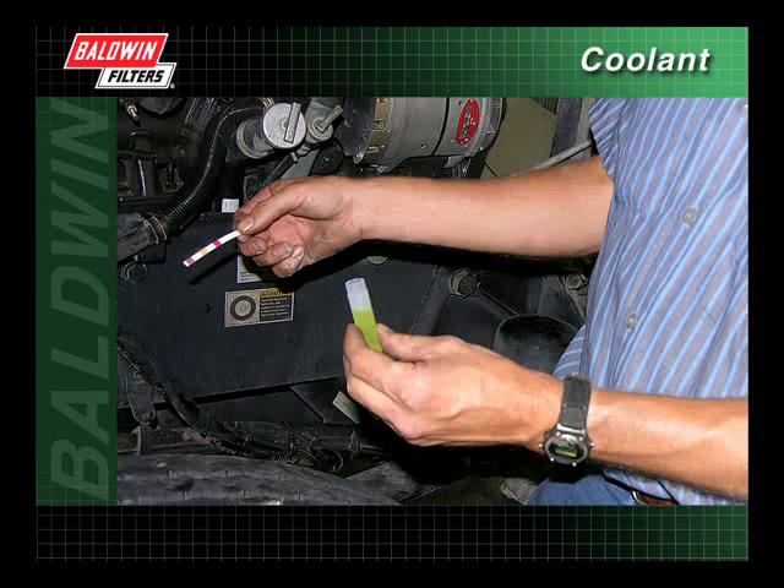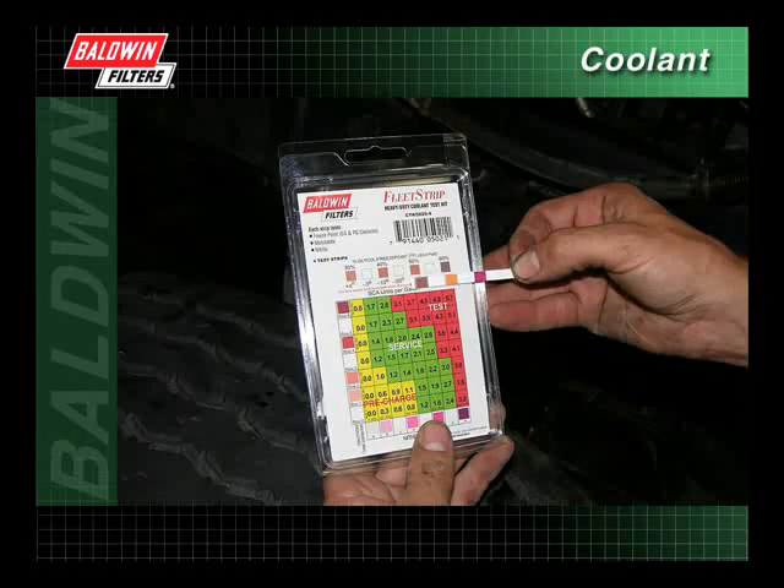Remove and shake the strip briskly to remove excess liquid. Wait 45 seconds after dipping the strip, then compare and record the results in the following order. Compare the freeze point, the end pad, to the color chart and record the results.